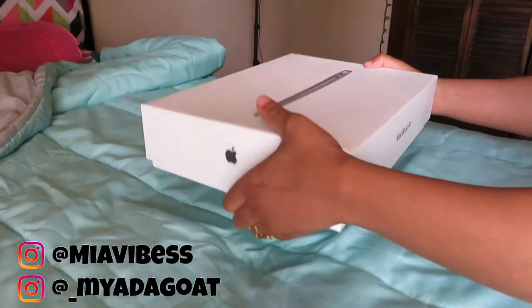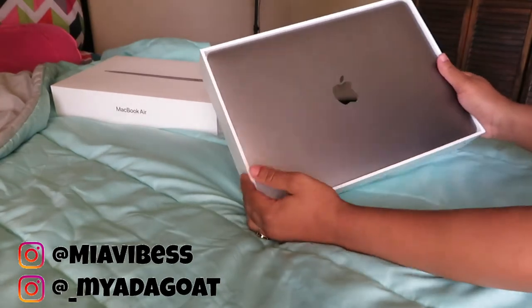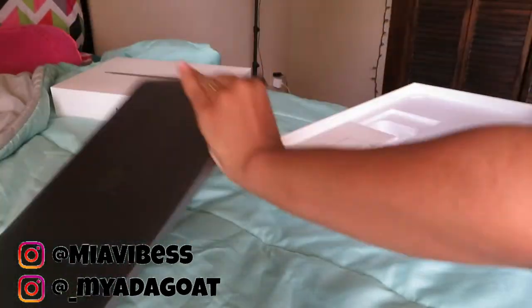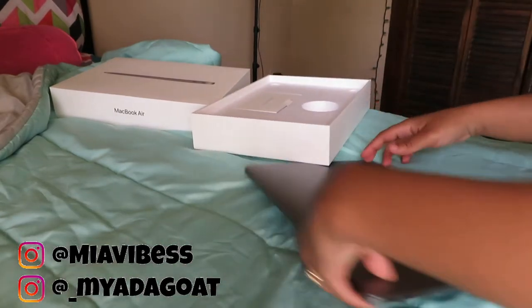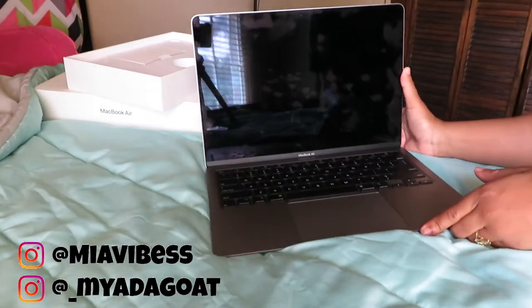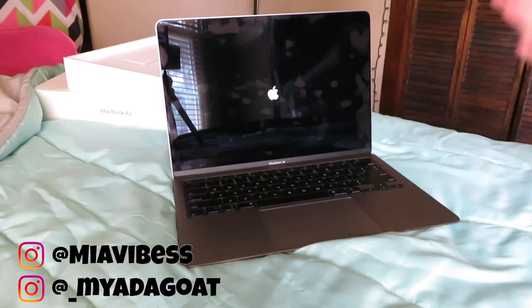I'm gonna prop y'all up. This is me taking the box off — it's hard to take the box off. This is what it looks like. As y'all can see I already got fingerprints on it because I already opened it. So you take it out the box — obviously the charger goes right here, I have the charger over there already because it's actually going dead. You open it up and it's gonna cut on — you don't have a button to press or anything, it just comes on every time you open the screen.